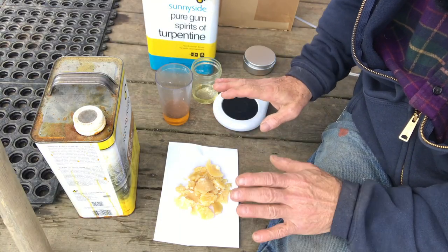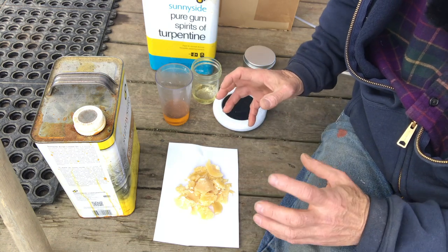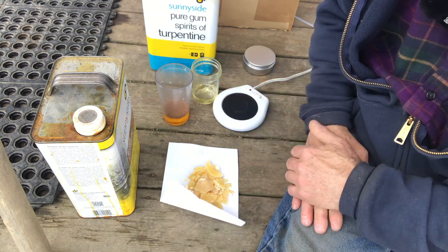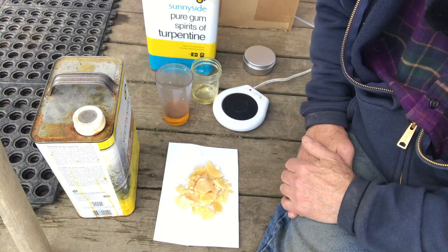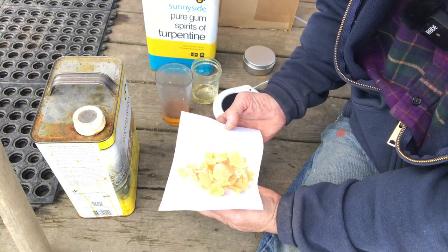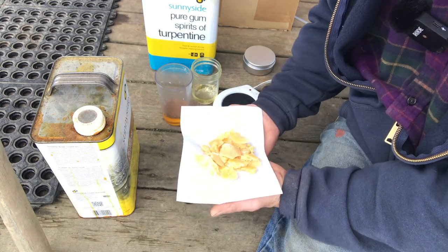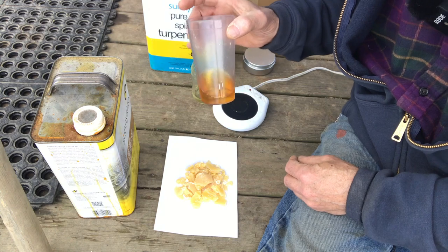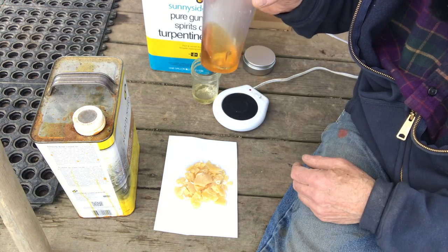I need to tell you that this is the first time I have ever made this recipe with weighed or measured proportions. I've always done, like Pat told me, add about a third of each ingredient. Today I decided I would weigh out about a third of each. I've got two ounces by weight of the beeswax pieces and two ounces by weight of the boiled linseed oil.